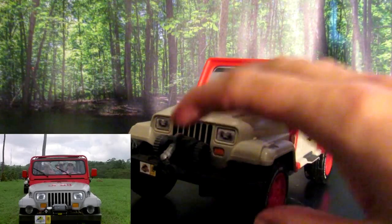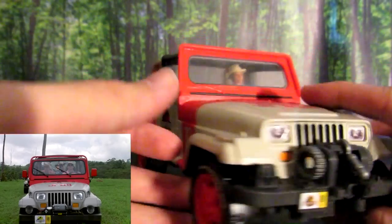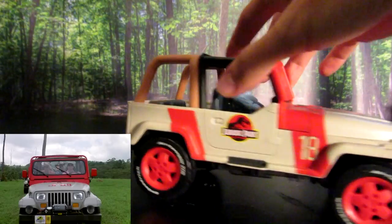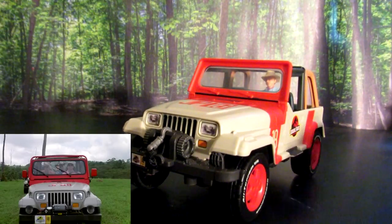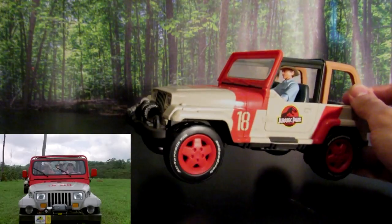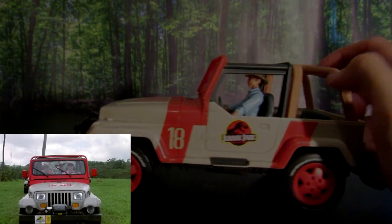It comes complete with a working winch on the front. You even have the Jurassic Park license plate and the tan roll bars. This thing is amazing and definitely deserves a spot on this list. It's perfect for the new three-and-three-quarter-inch figures. I bought two of these just because I like them so much. It looks almost flawless.